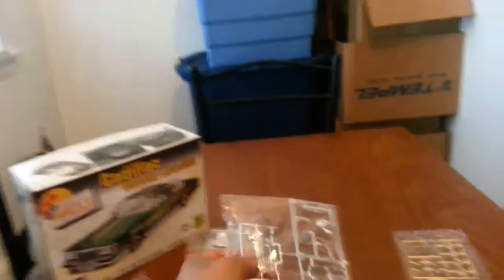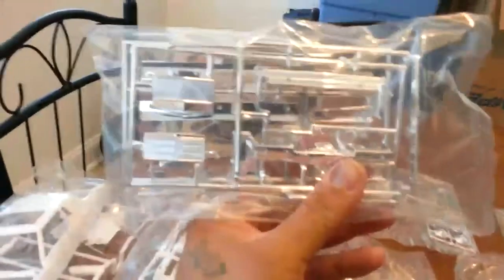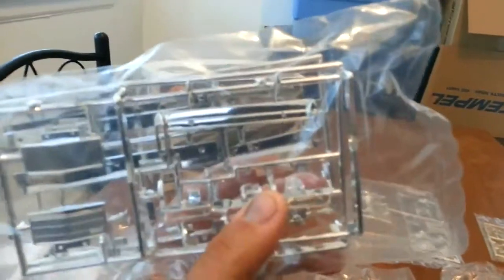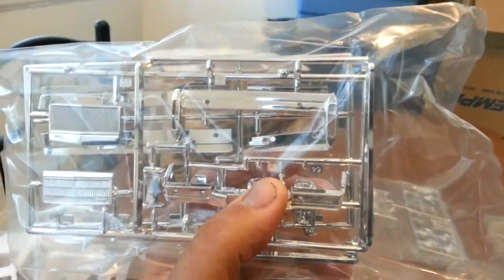You got a couple of plaques here — you got Imperials, and then on the other side you got the Jokers. Then over here you got the suspension part, which is all one big piece — that's pretty cool. Then over here you got all the good stuff: two different grills, the bumpers front and back, the side markings in chrome that go on the bottom, the door handles — all that cool stuff. And that's it.